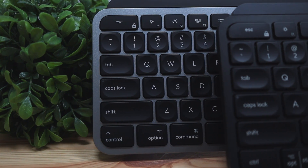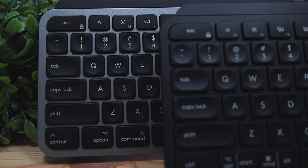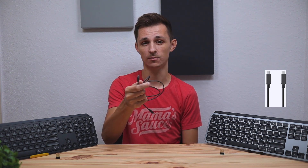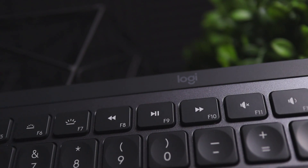If you already have the regular MX Keys, it's not worth upgrading to the Mac version — it's already Mac compatible with Mac key indicators on the keycaps. The only real difference is the color. However, if you don't have either keyboard and are thinking of picking one up, both are 100% compatible with Windows and Mac. Just note that the Mac version recharges with USB-C only, so make sure you have a USB-C port available.